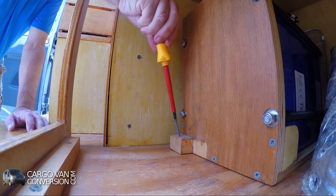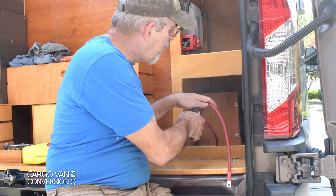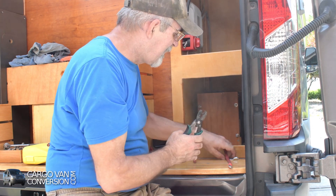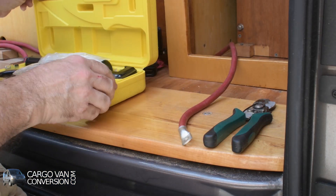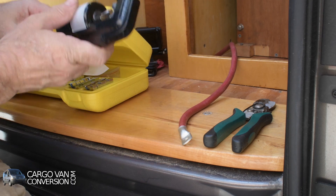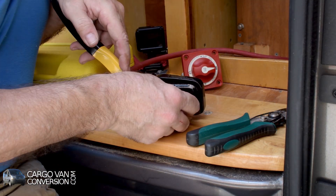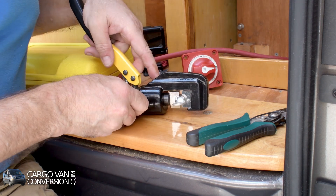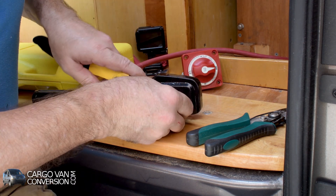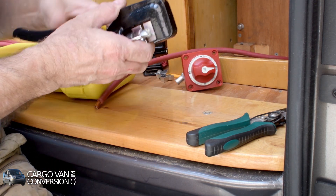Let's see if we can secure it to the floor. I already did one with a 5/16-inch hole, and now I'm doing the other one that needs a 3/8-inch hole.